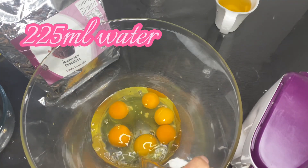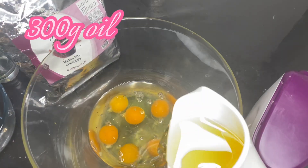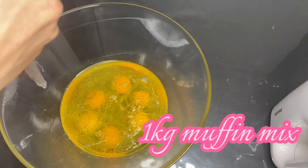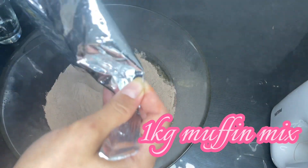Then I'm going to be adding 225 ml of water and 300 grams of oil, and lastly add the 1 kg muffin mix.